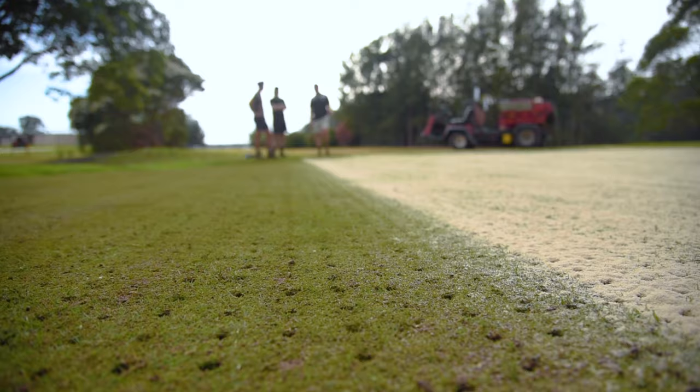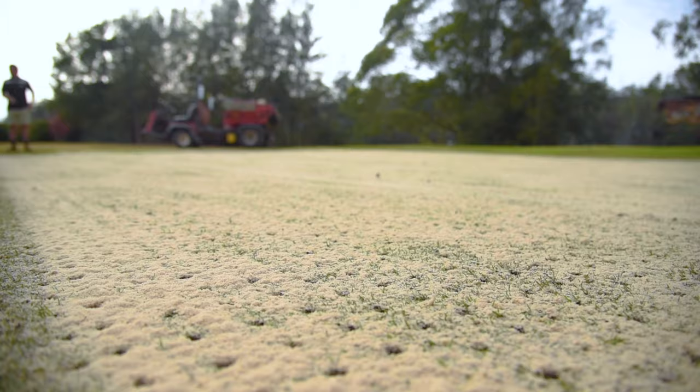An even layer of the sand is distributed across the greens before being swept into the holes created by the removed cores. This green in particular used about 1.5 tonnes of sand, with about 28 tonnes of sand used for all 18 holes.